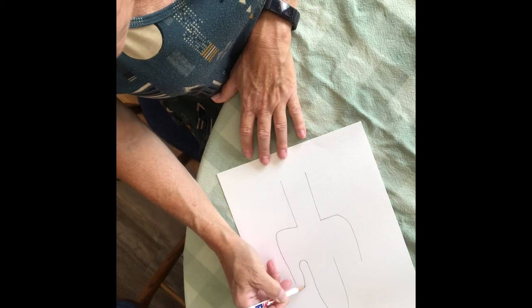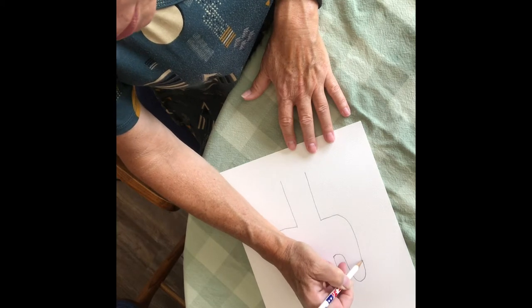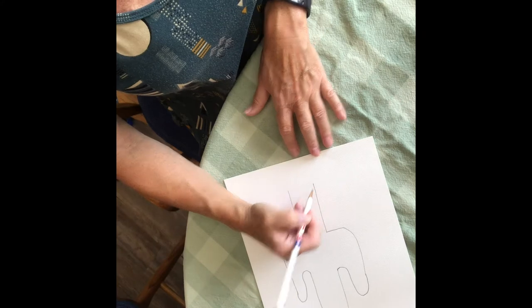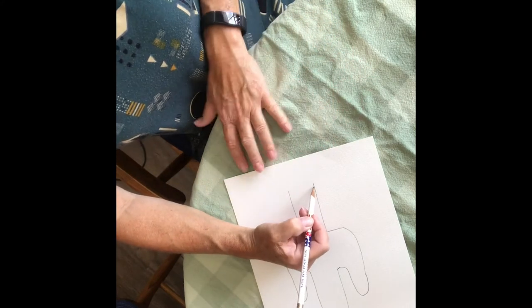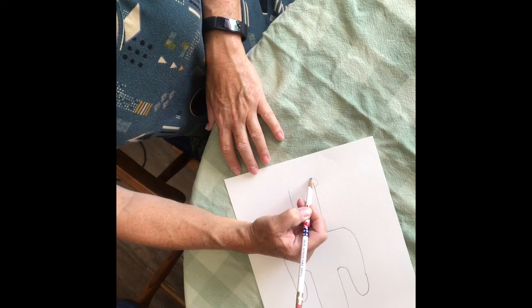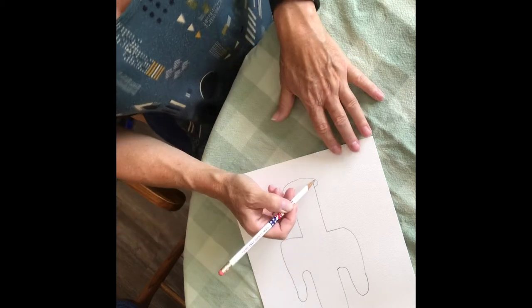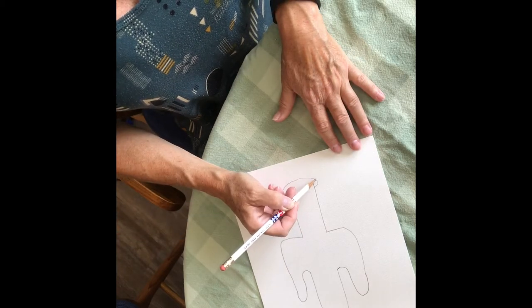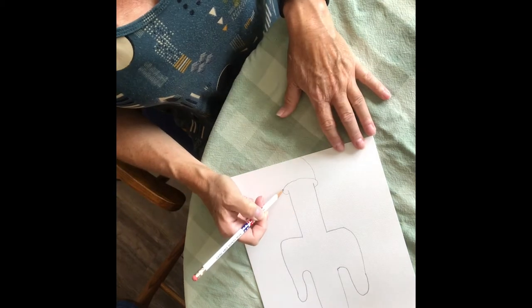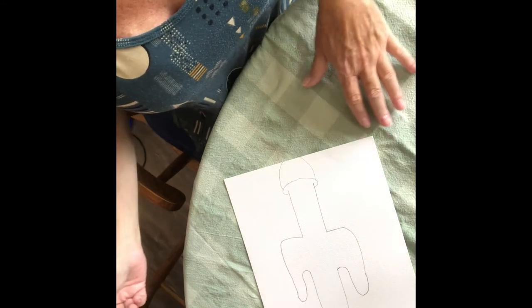And then swing around up. That one turned out a little skinny, but that's okay — everyone is different. Let's draw a little pot here at the bottom. You're going to start a little bit up from the bottom and just kind of swing around to make the top of your pot. And then a little bit in from the edge and go down. I'm going to make my end off the page.